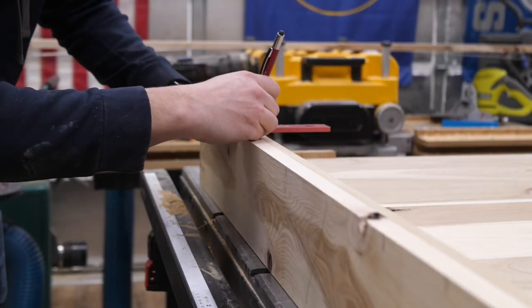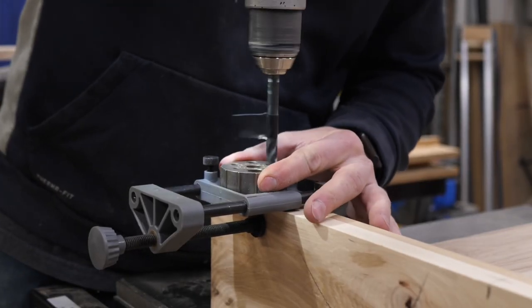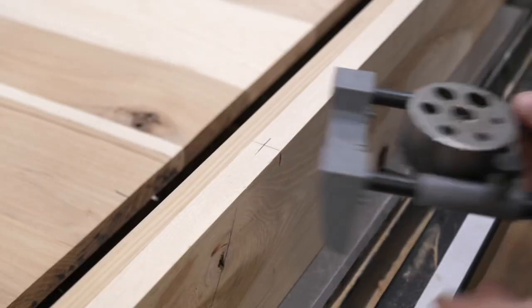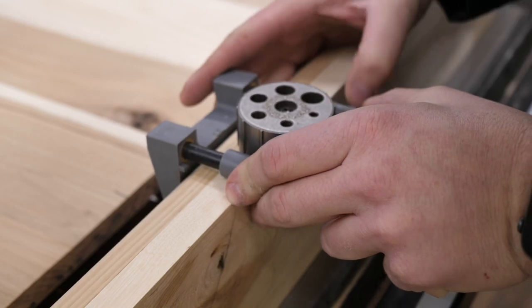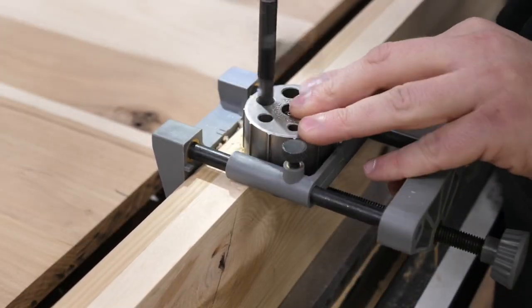After sanding, it was time to use a dowel jig to join the legs to the panel for the headboard. Now, as I'm building this, this is an overview of the process — it's not a completely detailed step-by-step, because I do have the plans available. So if you get the plans plus this video, it makes it really easy to follow along and build the entire thing.